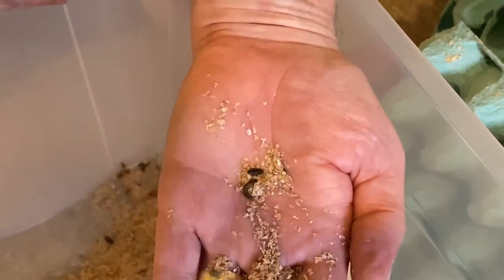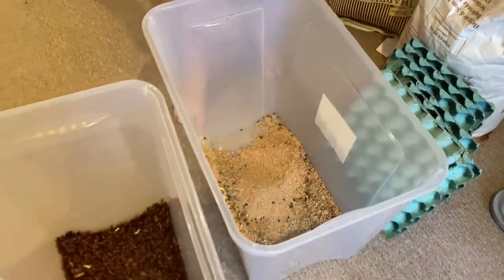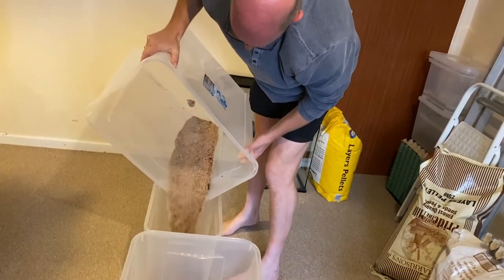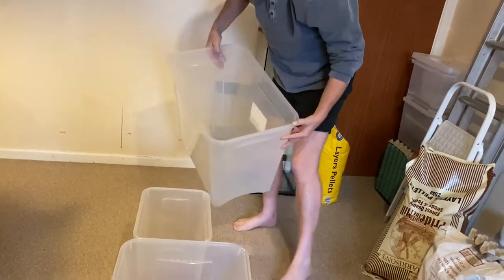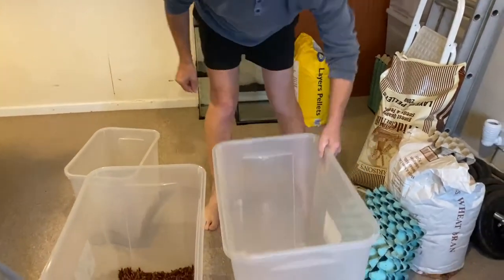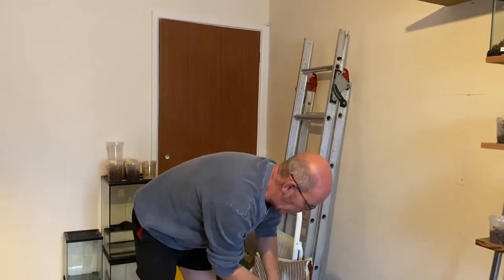Now this is the dermestid beetle and these guys will eat just about anything and everything. I'm sure they probably eat some of the egg cases, so we're going to try and do away with them. All we do is tip the old stuff into a separate container. Because it's dry we don't really have to worry about cleaning as such — there's not really anything there. Remember, these guys don't like a lot of moisture, so if you can tip your substrate away like that, you know you've got it about right.